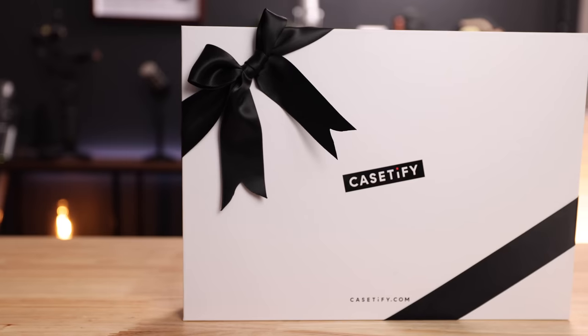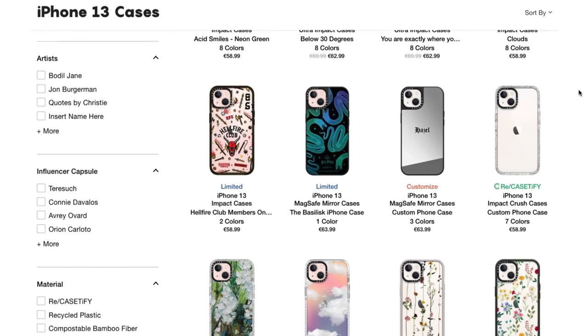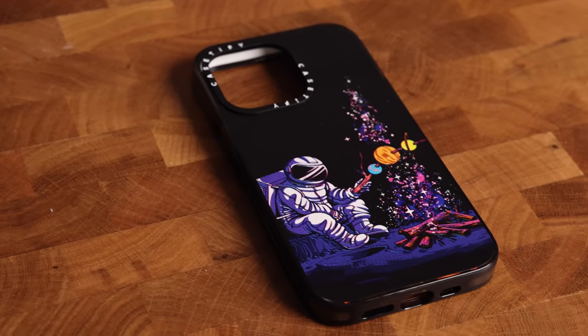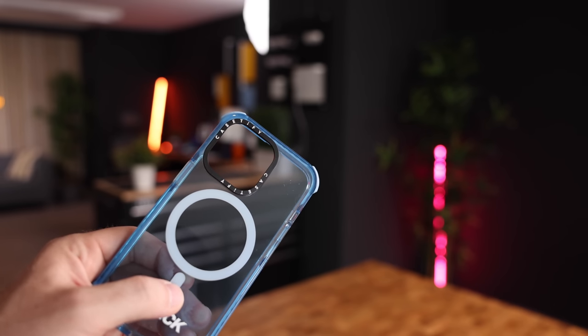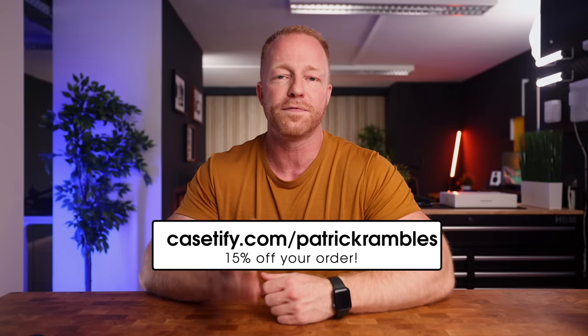Before we go on to see how this MacBook actually performs, I'd like to take a second to thank the sponsor of today's video, Casetify. Their new Impact and Ultra Impact cases are made of 65% recycled and plant-based materials. All cases come in 100% recycled packaging made with recycled paper and non-toxic soy ink — yes, made from actual soybeans. Casetify cases feature Defensify, an antimicrobial coating that kills 99% of all germs and bacteria, and the cases are non-toxic and non-hazardous. Go to casetify.com/PatrickRambles and save 15% off your order.